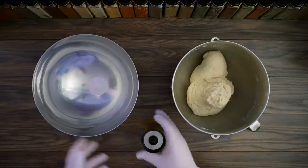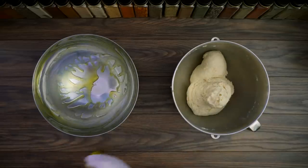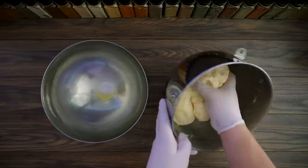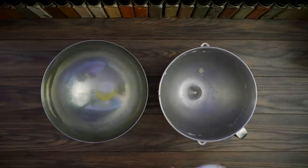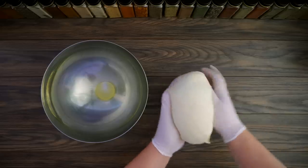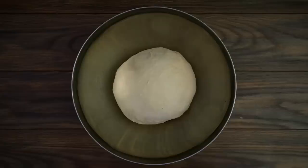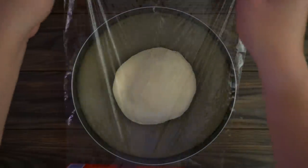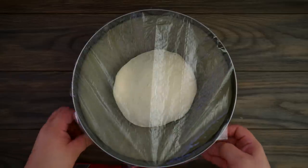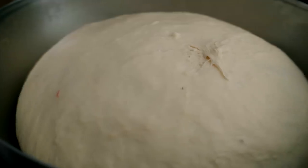Now we've got our dough — add a little bit of olive oil and place it in another pan because we're going to let it rest so it can rise. Cover it with plastic film and let it rest about two hours until it doubles in size.